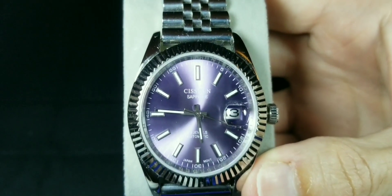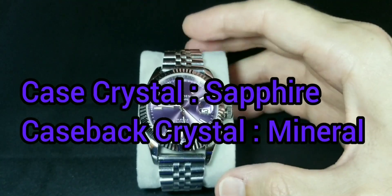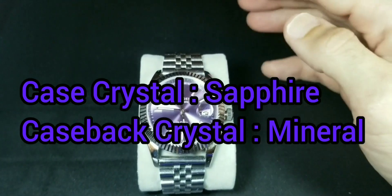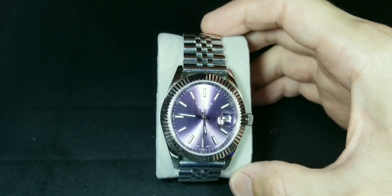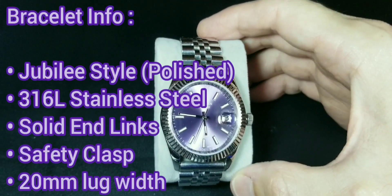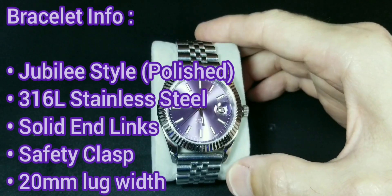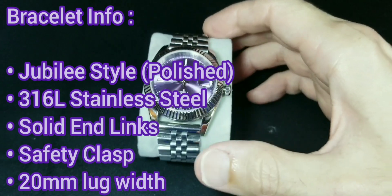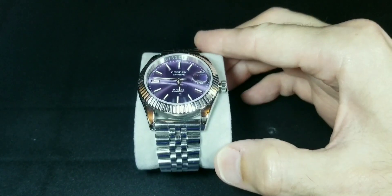It does have a sapphire crystal, which is really nice. It has a clear case back. The rear I believe has a mineral glass, just a FYI. As far as the bracelet goes, it is polished stainless steel, or 316L stainless steel. It is 20 millimeters lug to lug, as you can see right here.